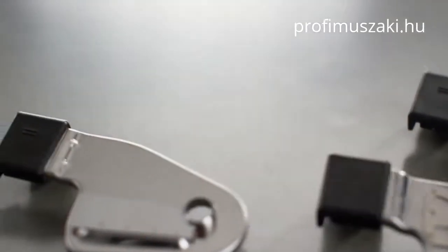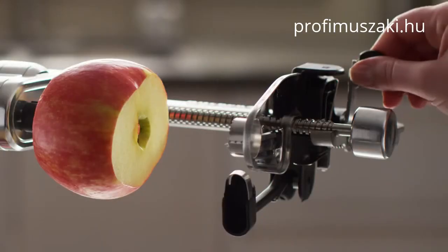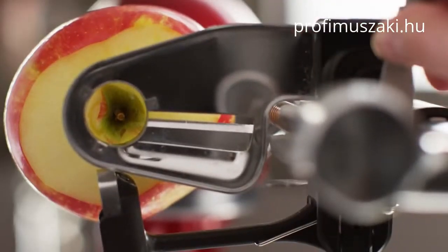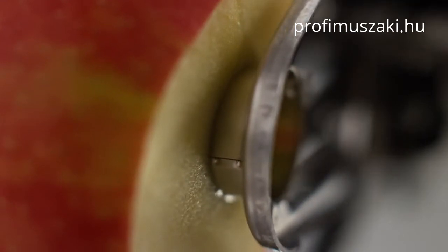Then insert the large core slicing blade into the holder at the top. Pull the release lever, then push the blade carrier towards the stand mixer and align the blade core with the center of your food. Press the blade core into the fruit or vegetable for added stability.